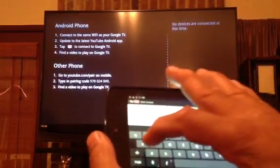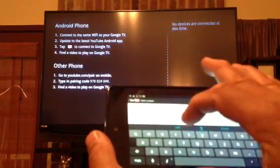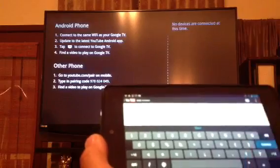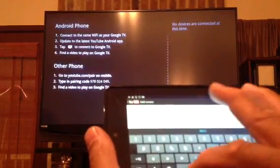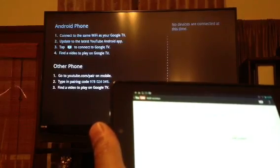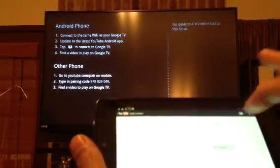You're going to give it a name — I'll call it 'GTV1' because I want a number of devices I want to add on there. You can add as many devices as you want. Then you're going to tap 'Add screen.'